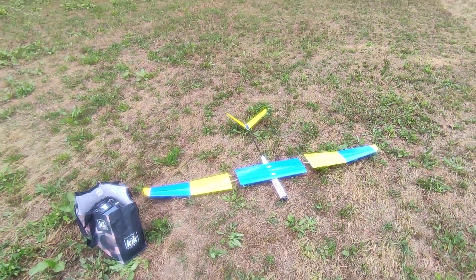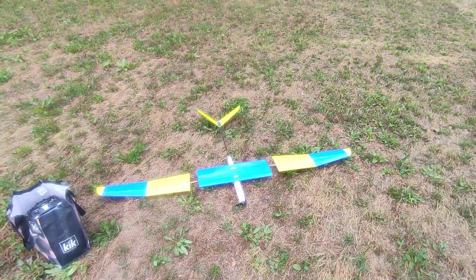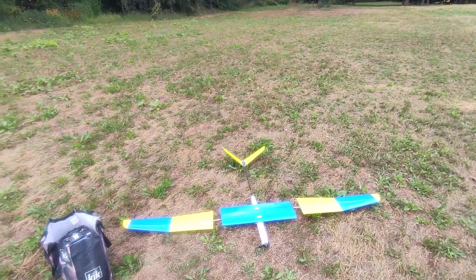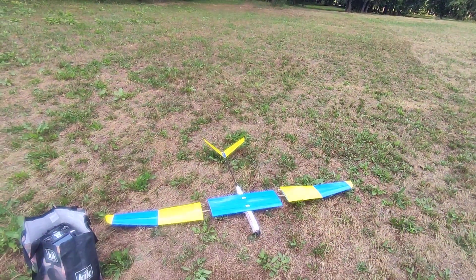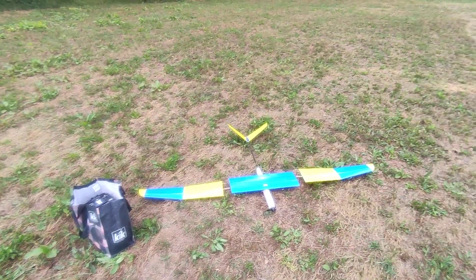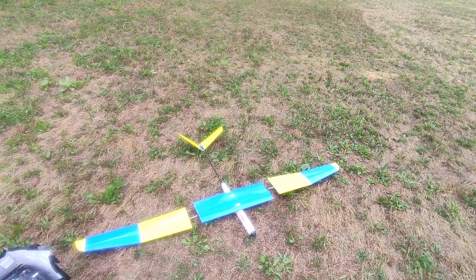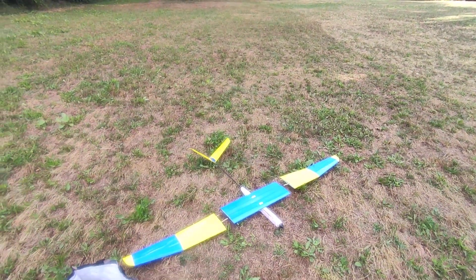Hi guys, this is a maiden flight of my motorized thermal glider. I made new wings because after my successful maiden flight I caught a very huge thermal and my wings broke in the air. Half the wing broke at that height and I had to land with half a wing, so it was a disaster.